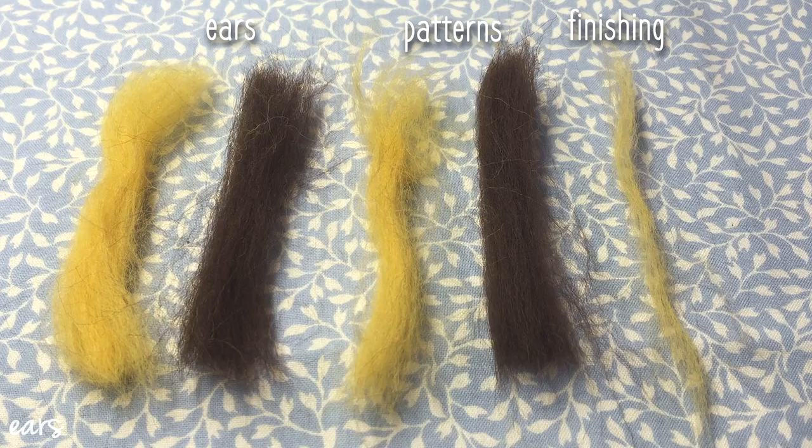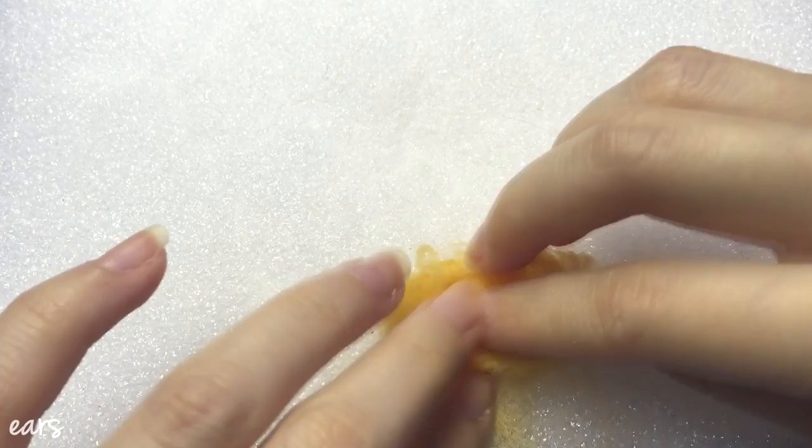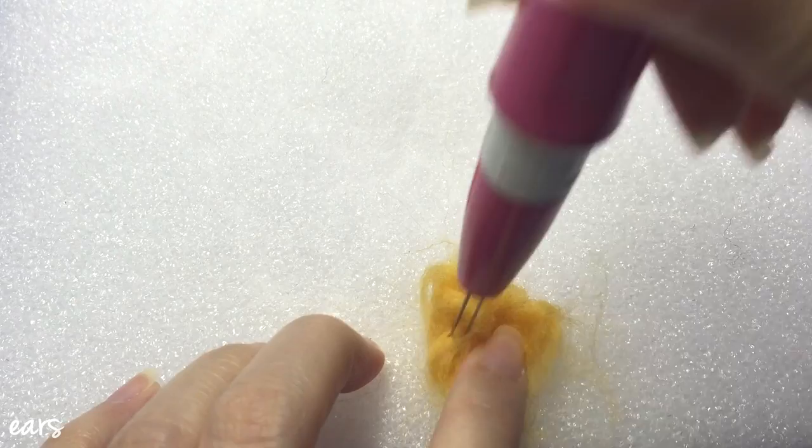To make the ears, first divide the orange and brown wool into two and leave a little pinch of the orange wool for finishing touches at the end. Take the orange or brown wool and fold it into a triangle. Try to leave the bottom part a little loose so you can easily attach it to the head later.